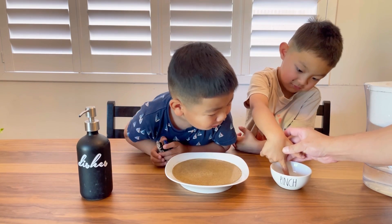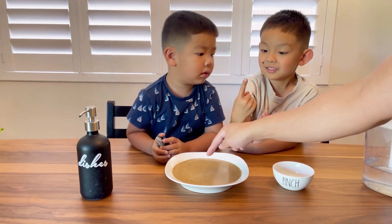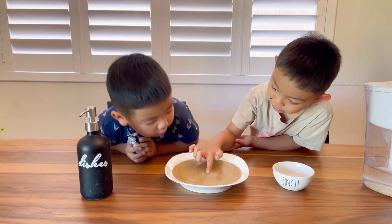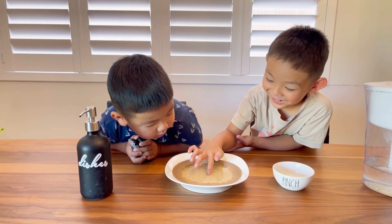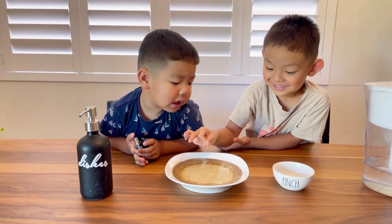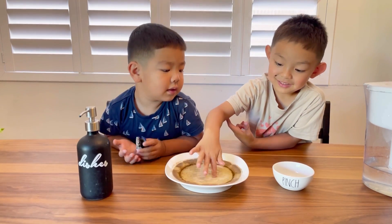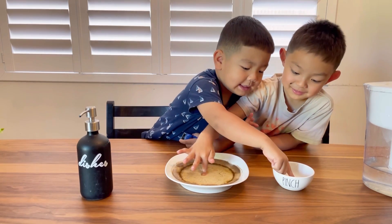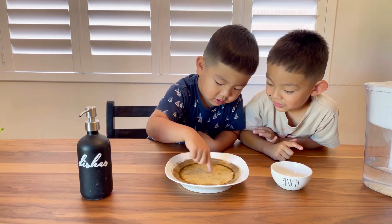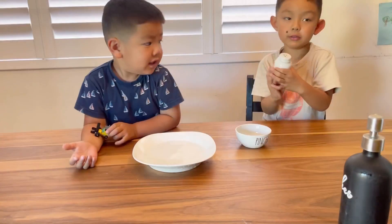Now what we're gonna do is put soap. I want to touch the soap a little bit, and then slowly touch the middle of the plate. Did you see that? It all ran away! Because soap gets rid of the germs. What's really happening is the surface tension of the water is being broken apart by the soap.